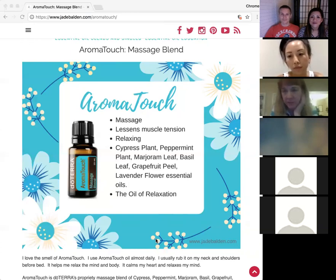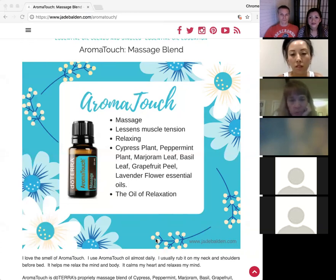Debbie shares that she loves AromatoTouch for discomfort — it's great for maintenance. If she's really hurting it doesn't resolve it initially, but for everyday maintenance after a shoulder injury years ago, it's excellent. Also, Dr. Winterton uses AromatoTouch massage on clients before surgery — it consistently brings down their heart rate, calms them down, and helps with anxiety.